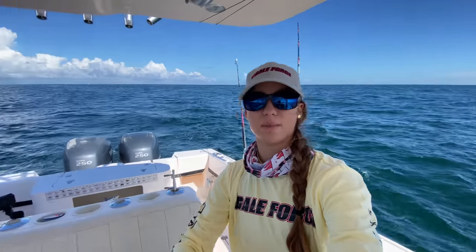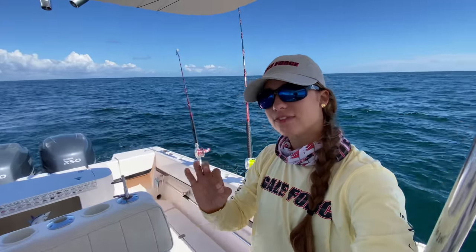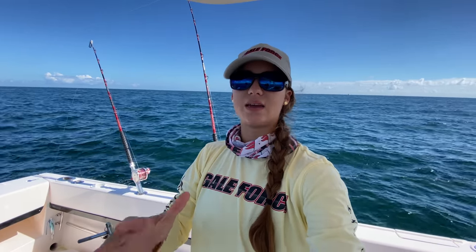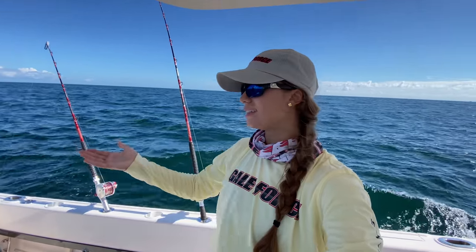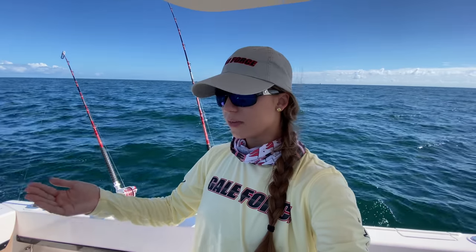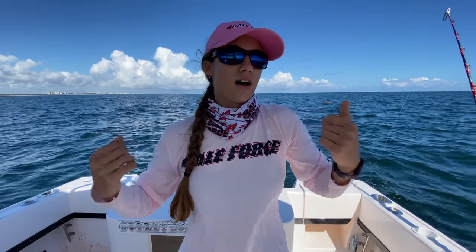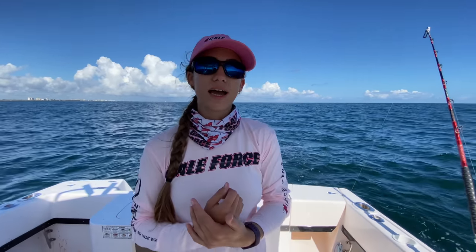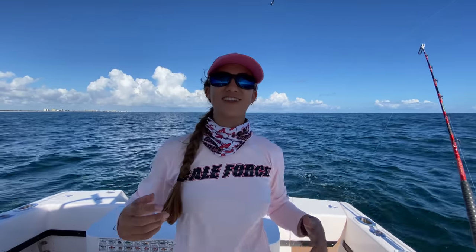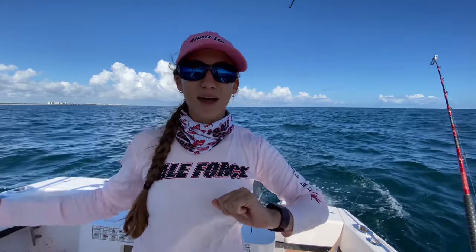I'm going to hit mark right now on my Garmin — or man overboard if you have that button. Kingfish tend to stay in the same general area. They are a migratory species, but if you find them they'll hang out for a little while. Anytime you're catching fish — whether it's tuna, mahi, kingfish, or wahoo — pay attention to where you are, put a mark on your GPS. Then once you land that fish, circle back and keep targeting that same area. I'm going to get this fish on ice.